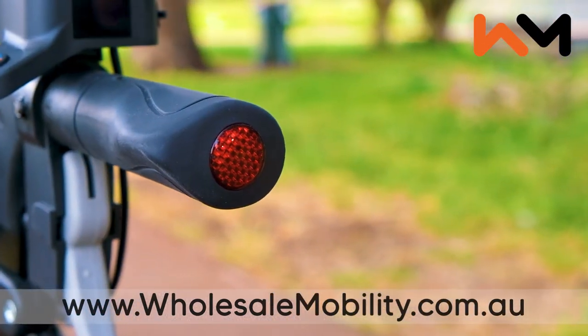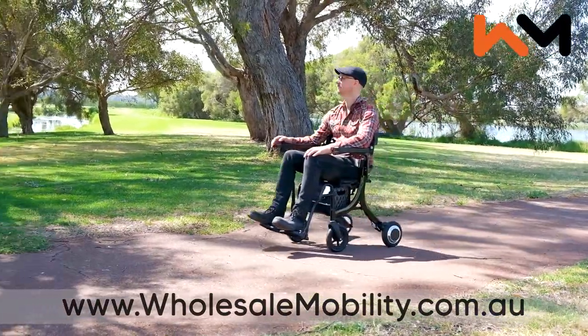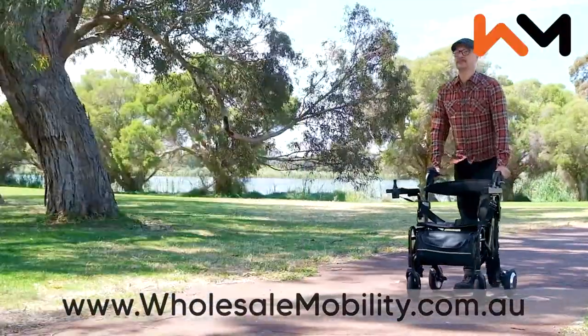There are also added reflectors and a seat belt for additional safety. Whether you use your eTraveler Evo as a lightweight electric wheelchair, a push assist wheelchair, or as a rollator, we are sure you will be as impressed as we are.